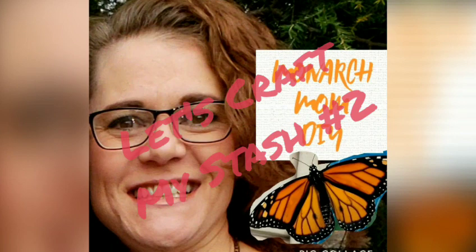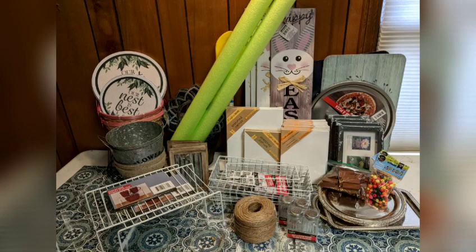Hey everybody, welcome back to my channel. I am here for Let's Craft My Stash number two. You are going to be able to vote at the end of this video on what I use in my next Craft My Stash DIY.